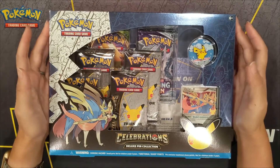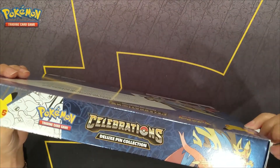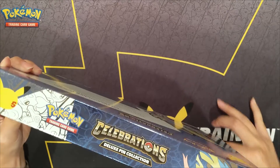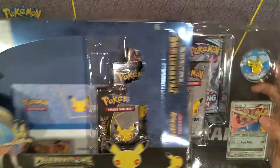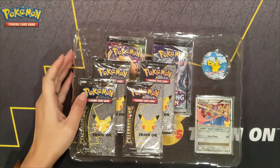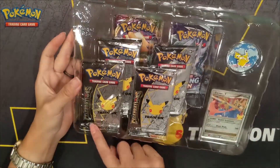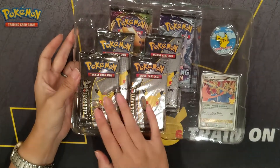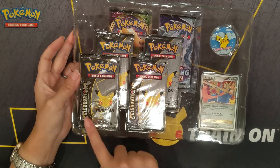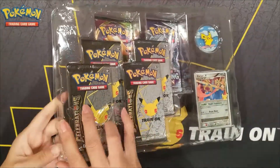We're going to go ahead and dig into this pack. Putting the box off to the side — oh, here it is! Speak of the 25th Anniversary, the raised logo. It is on the packaging, it was just hidden underneath the outer packaging. You can see it here on the bottom left side.